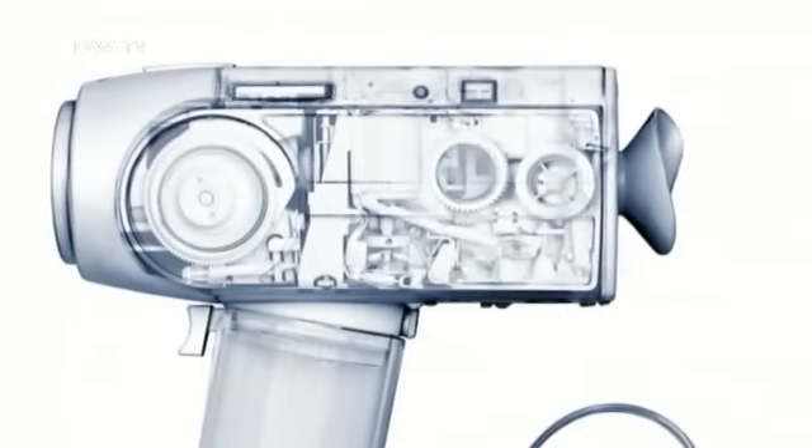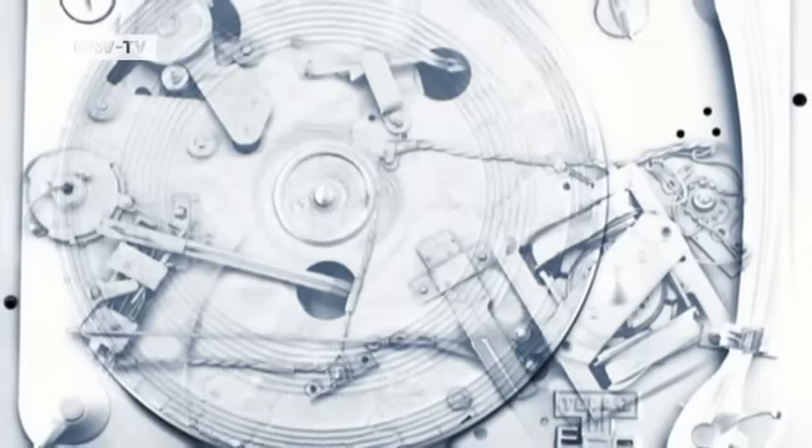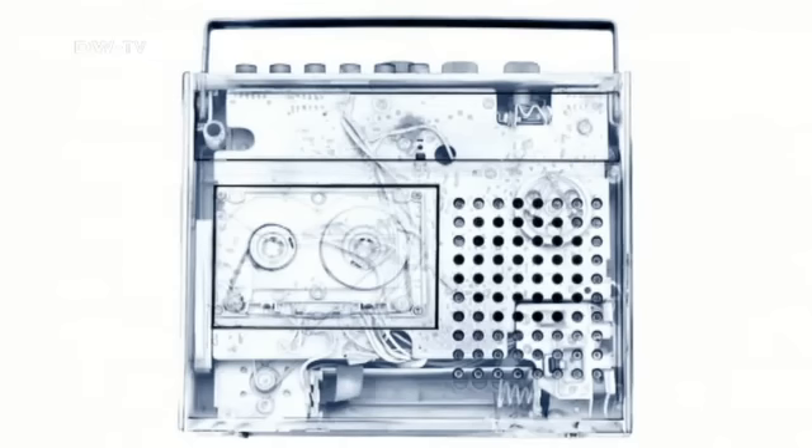Photographs reminiscent of X-ray pictures show the inner life of technical devices that were still modern a few years ago but are now outdated — like a cassette recorder or a Super 8 projector.